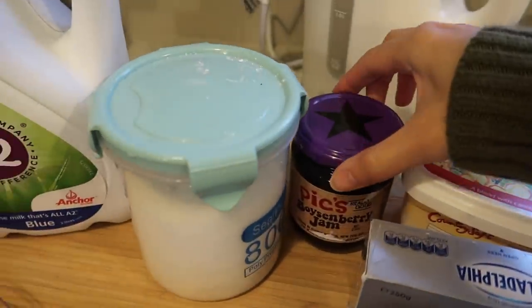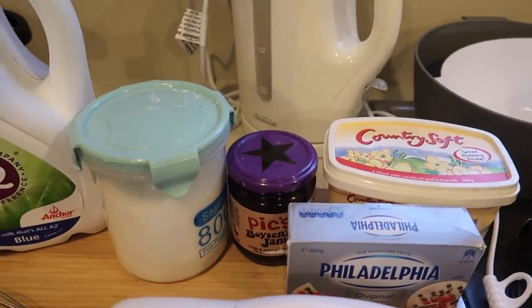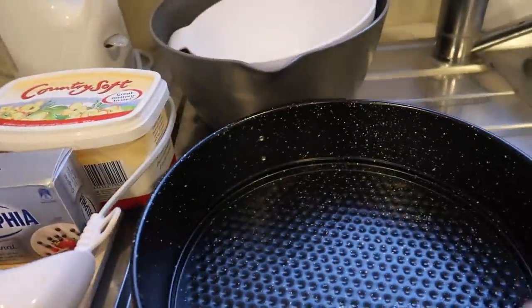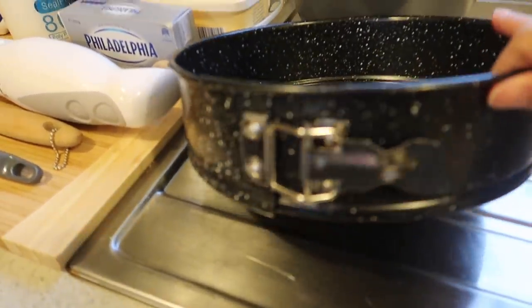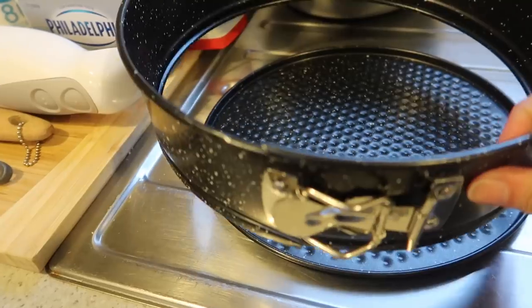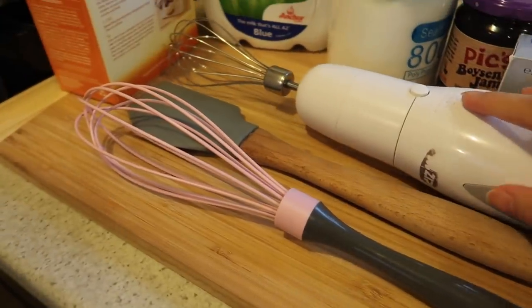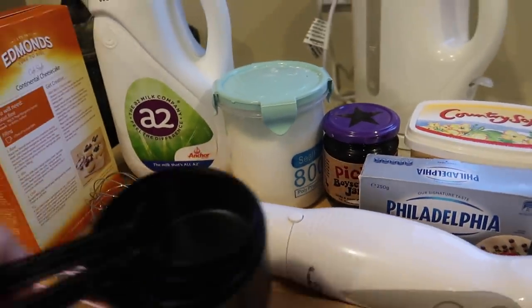We have butter, and it's optional if you want to put some jam or boysenberry, or if you want fresh fruits like strawberries or blackberries — it's up to you. We also have the springform pan for the cheesecake. For equipment, we have bowls for mixing, an electric mixer, whisk, spatula, and measuring cups.